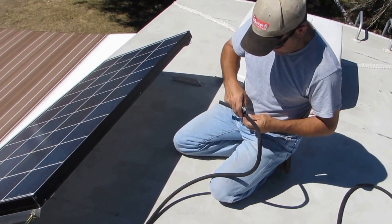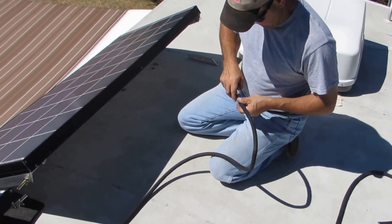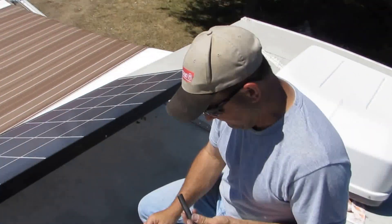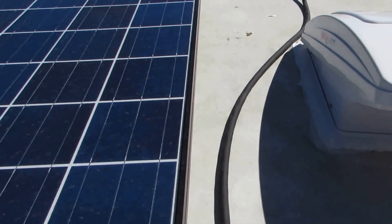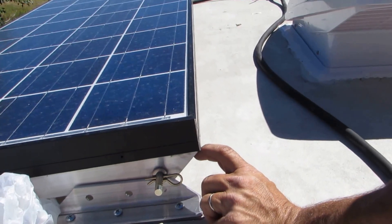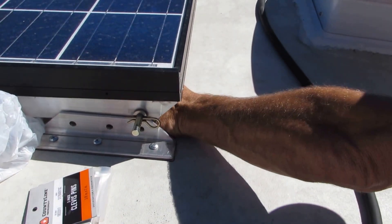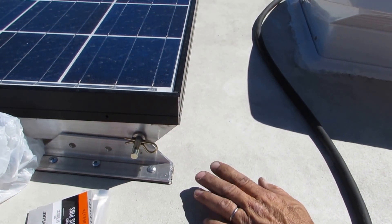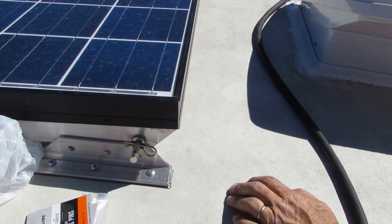I was just commenting on the panels sitting close to the roof. You can kind of see it on this one — normally there's about two and a quarter inches of space underneath this panel. I can stick my hand underneath it. It's a little higher than normal because we're still holding it up and working on things, but it's about two and a quarter inches. With Z brackets, you're almost dead flat on the top of the roof.